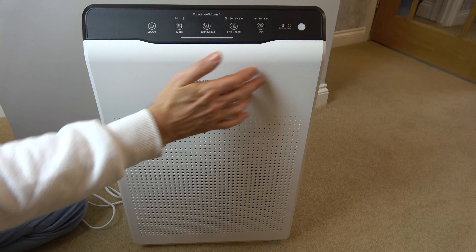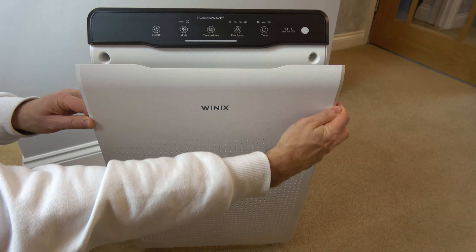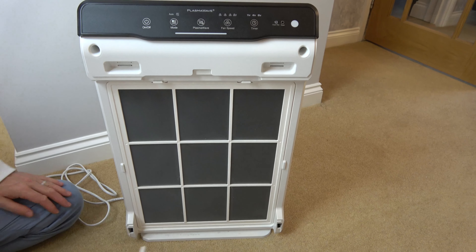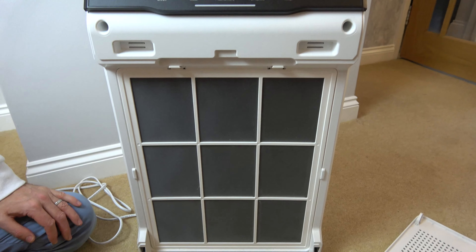To get to it we just need to pull this front bit off. There's a magnetic clip here and here so just pull that towards you and it will come off, and you can see it's just held in with these two at the bottom here. So put that to one side — this is the filter we're going to be cleaning.